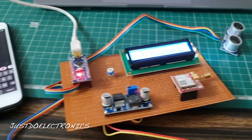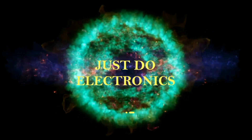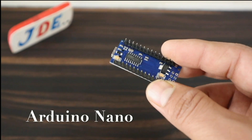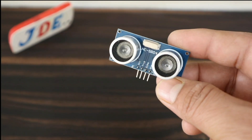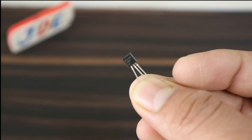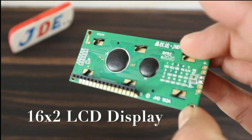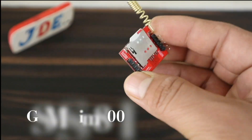Let's start making this project. To make this project, you will need the following components: an Arduino Nano microcontroller board, HC-SR04 ultrasonic sensor, LM35 sensor, 16x2 LCD display, 10k potentiometer, and SIM800L GSM module.